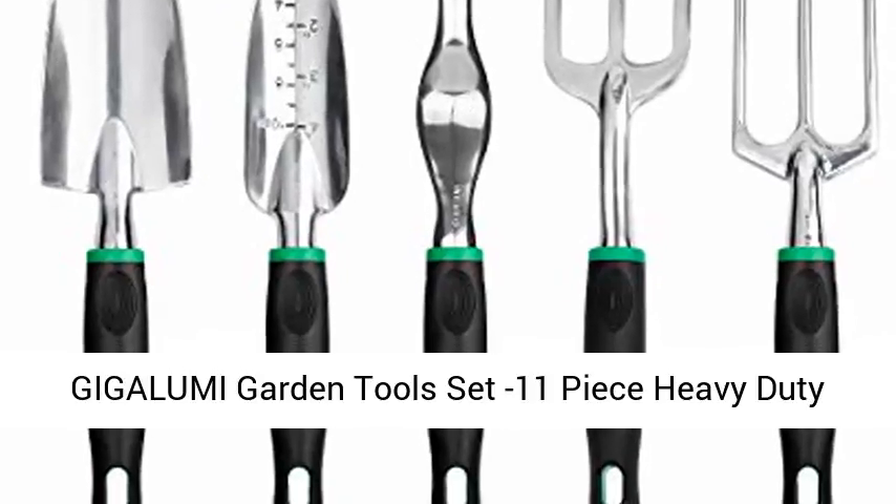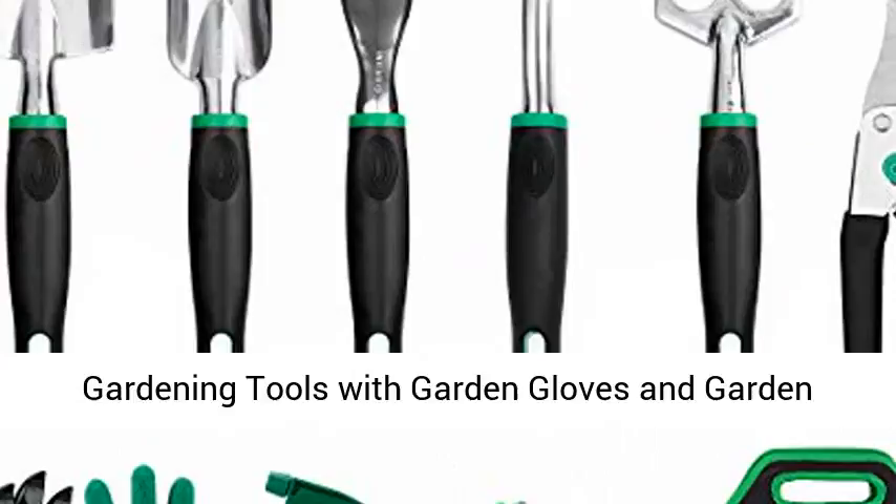Gigalumi garden tools set, 11-piece heavy-duty gardening tools with garden gloves and garden handbag, aluminum outdoor hand tools with garden trowel, pruners, and more.